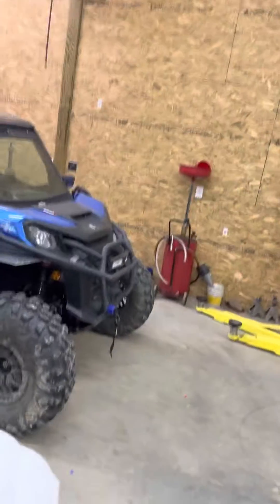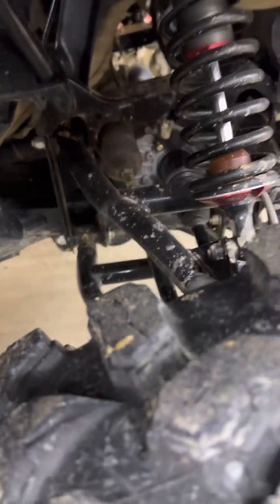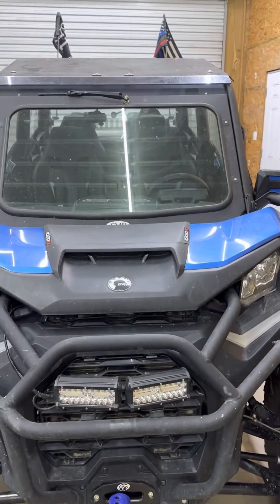A little update on the smart lock on the 21 Commander. I installed the smart lock — I've had it for a while and finally decided to do it. I did some video when I put it in. The main thing was I needed to get it programmed from Can-Am through a dealer so the computer will recognize the smart lock and it'll work as it should. I was told before I put it in that it wasn't a big deal.